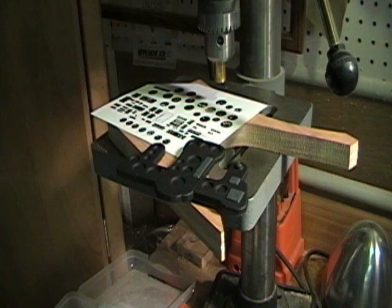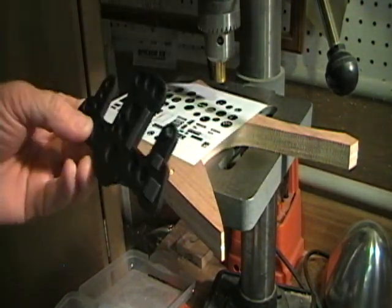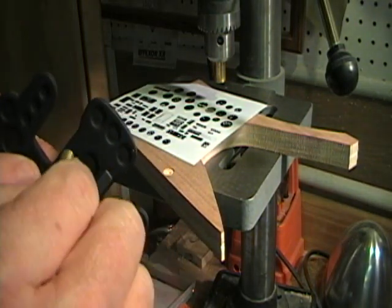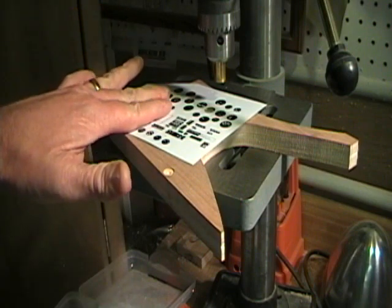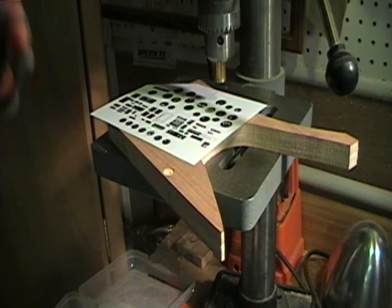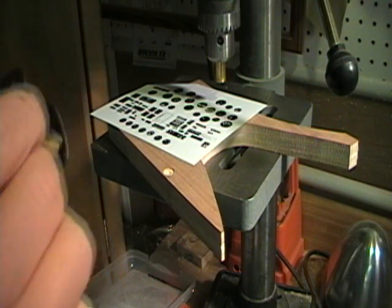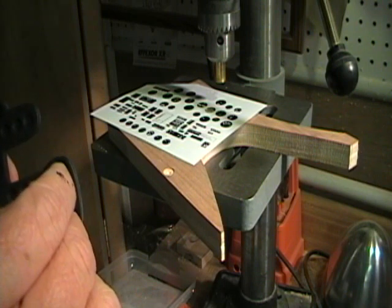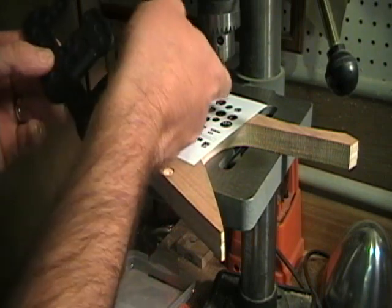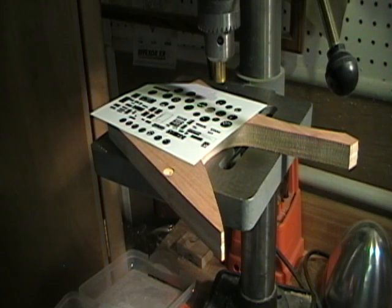Here we are at the drill press. I've got the dash here and what you need to do is find a piece of brass that will fit inside each one of these dials. You'll get an instrument panel sheet that's got the appropriate size gauges on it. I usually add a couple extra so you can practice on different ones and test your skill. You need to find a piece of brass that'll fit inside each one — I've got different sizes here: the large one, the medium one, and some really small ones.